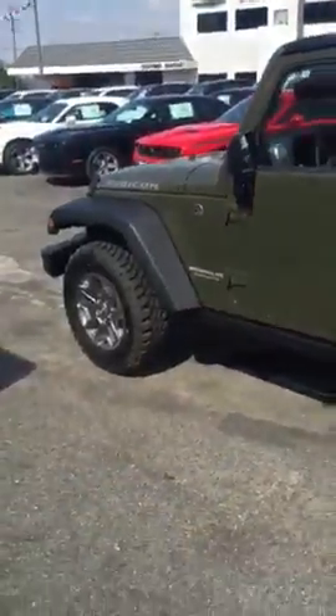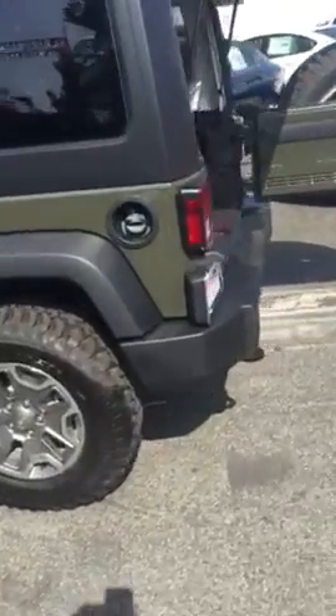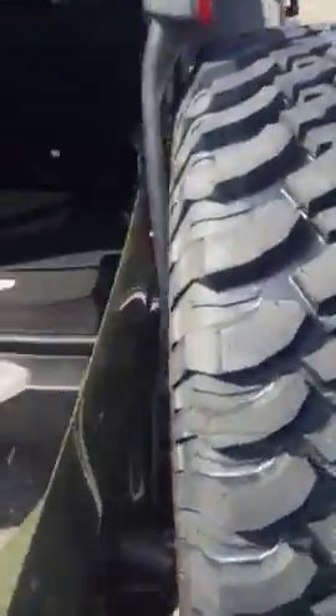This one in particular is the Army Green, as you can see. It has a V6 3.6 Pentastar engine.